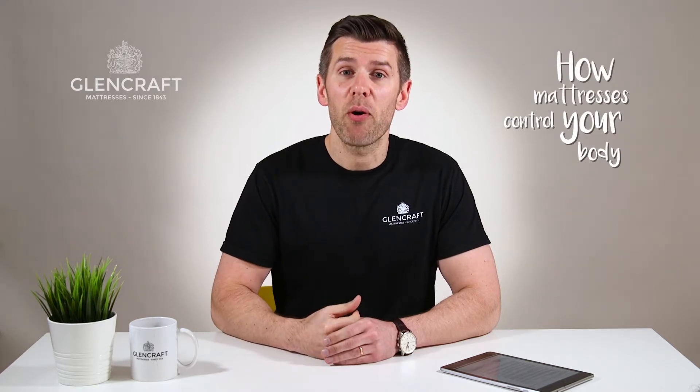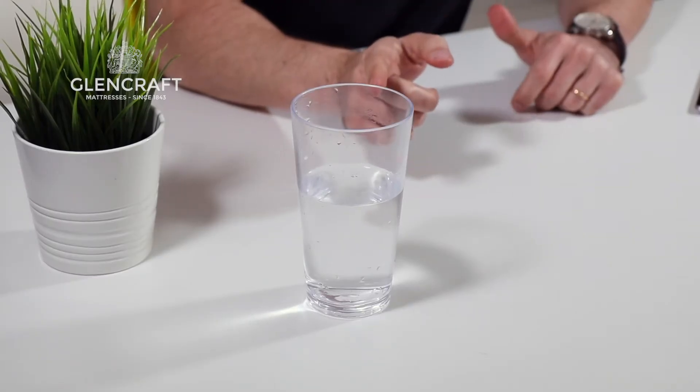Hey, Ross here from Glencraft. We're back with another video for you, and this week we're looking at how mattresses control your body temperature while you sleep. Every night you sweat the equivalent of a glass of water into your mattress, so today we're going to look at two different mattress materials and how they deal with this problem.